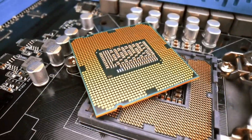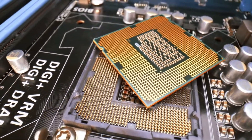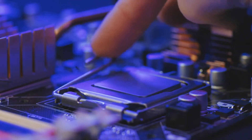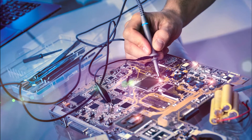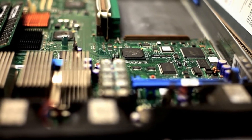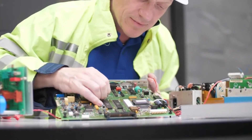Every component and external device can communicate with and interact with a computer through the microprocessor, which serves as the central communication hub. The CPU is mounted in a motherboard socket. The processor is connected to the LGA1155 x1155 pins. Different types of sockets are available in the market with varying pin sizes, and the number of pins defines their model. Different sockets are compatible with various motherboards and processors.